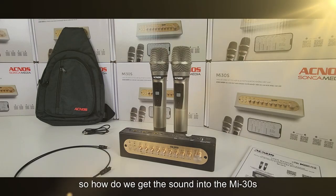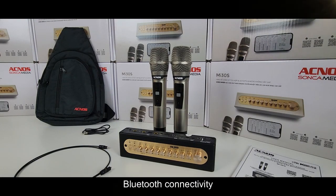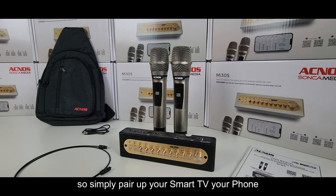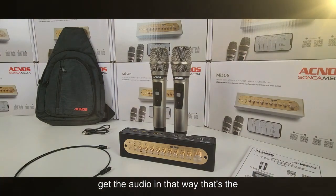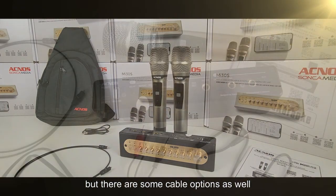So how do we get the sound into the MI30S? The most common way is to use the Bluetooth connectivity — simply pair up your smart TV, phone, tablet, or laptop with Bluetooth and get the audio in that way. That's the quickest way to get it in there, but there are some cable options as well.